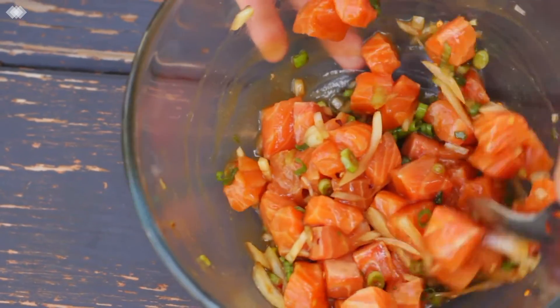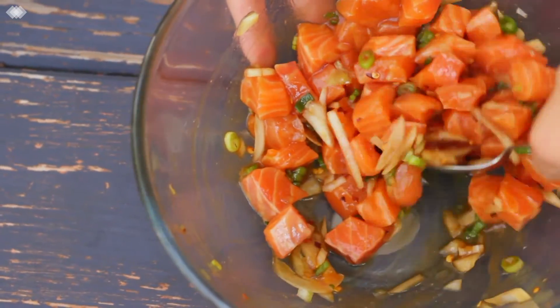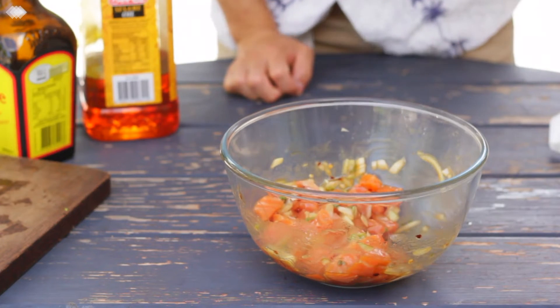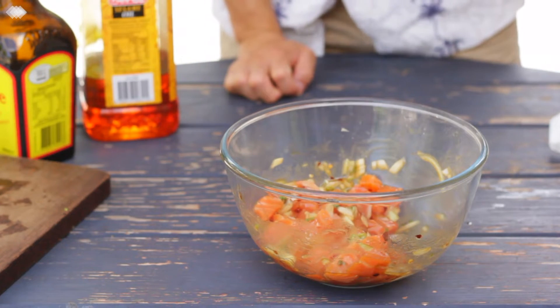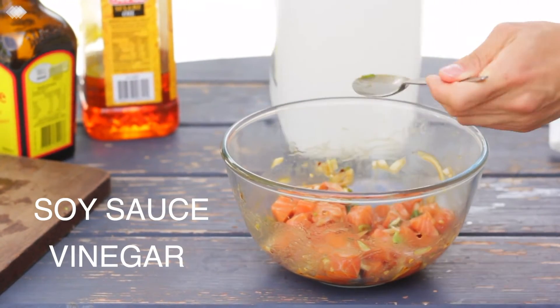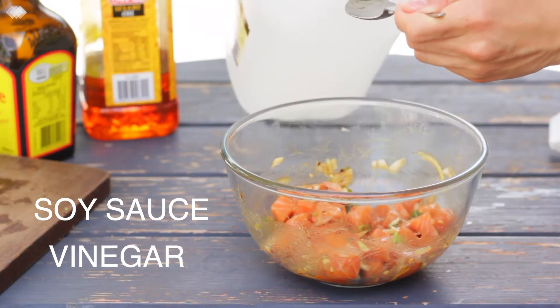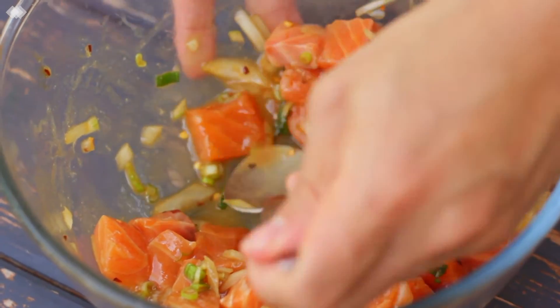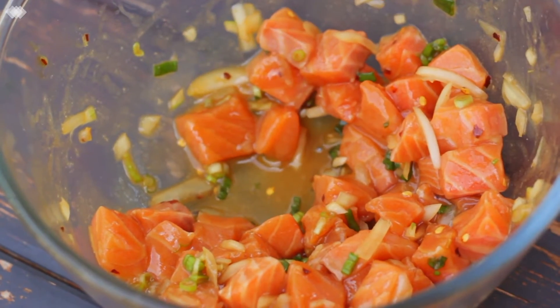Now every time you cook, I always say it's very important to taste your food. So get yourself a spoon and give that marinade a little taste, then just adjust the flavour to your liking. I like to balance the flavour of the marinade by using my soy sauce and vinegar. If it's not salty enough, just add a bit of soy sauce. And if it's too salty, you can just balance that out with a bit of vinegar. This marinade is tasting spot on, so it's ready to serve.